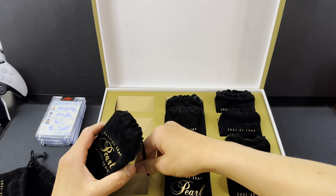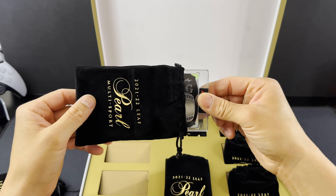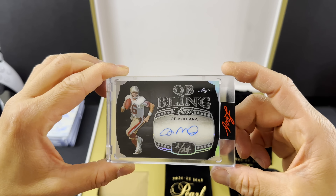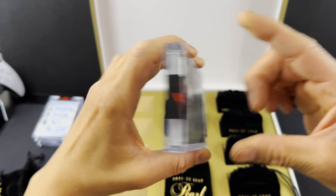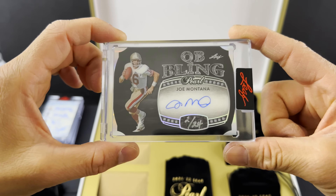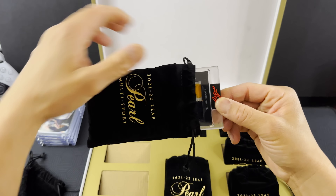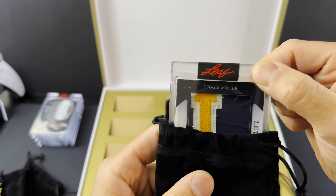Let's see what hit number two is. A one of one — it's called a Signatures Four. We have four signatures on here. Oh my gosh, look at that. This one of one has a Shaquille O'Neal, a Bill Walton, Dikembe Mutombo, and Elvin Hayes. Signatures Four, one of one. Wow, this product's pretty crazy. We've already hit a two of two and a one of one in our first two hits.